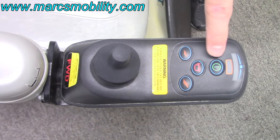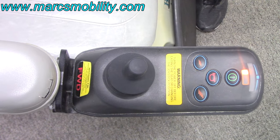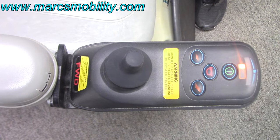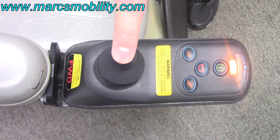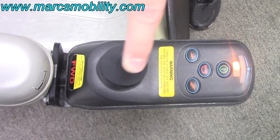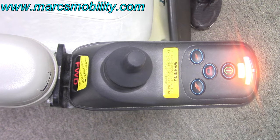When you turn it back on, you're going to see your lights begin to scroll back and forth — that means it is in the lock position. To unlock the joystick, you hold the joystick forward till it beeps, then hold it in reverse till it beeps, let go, and now you are unlocked.